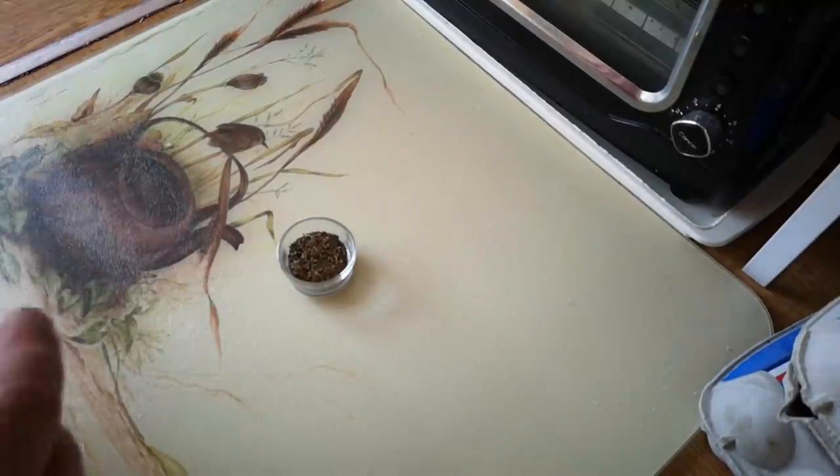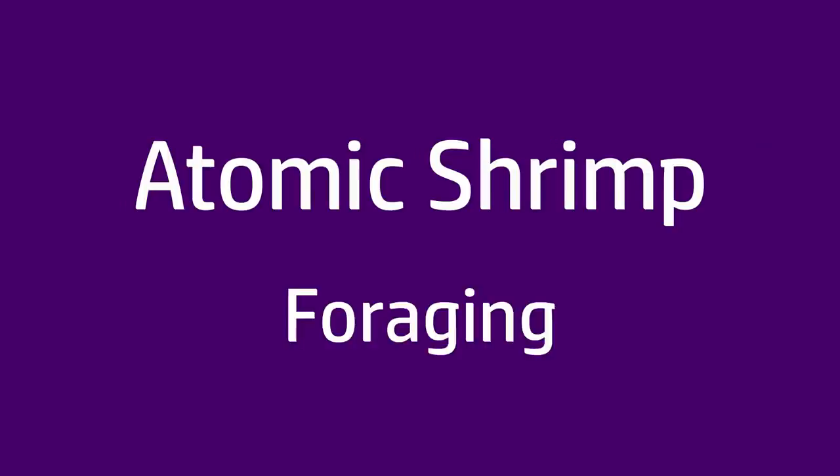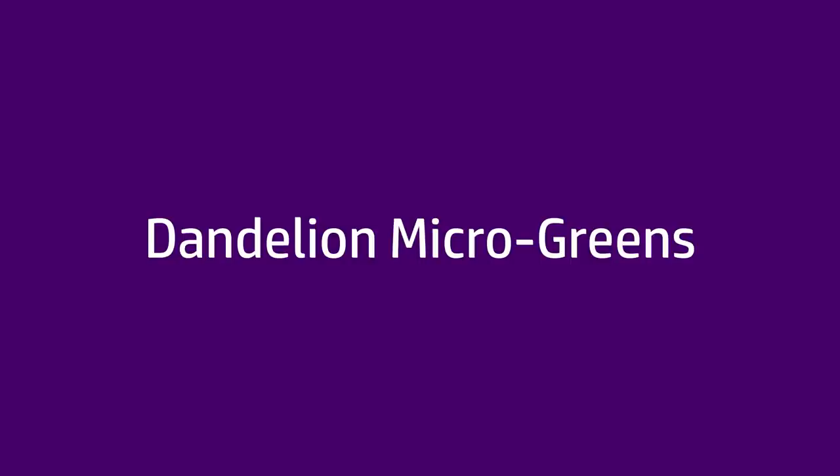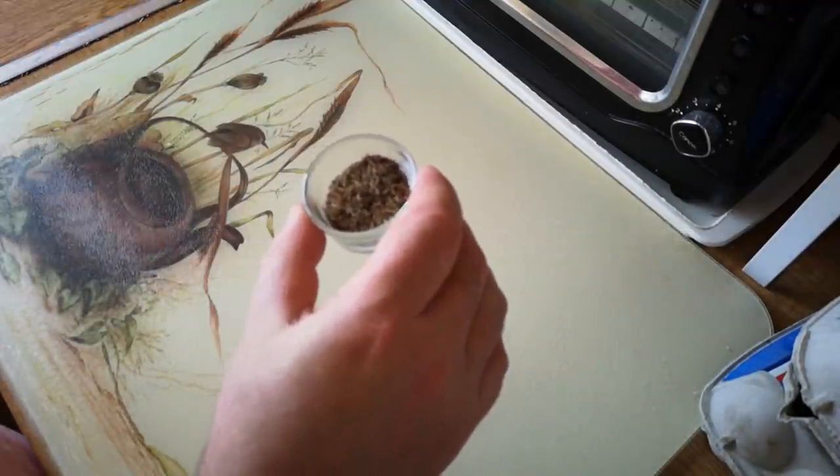In today's video I'm going to experiment with growing dandelion microgreens. We've got a small pot of dandelion seeds here and I'm going to try to grow microgreens.